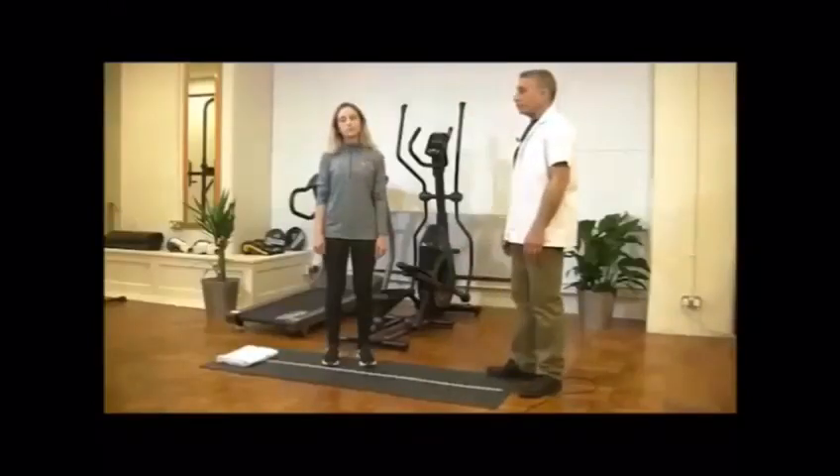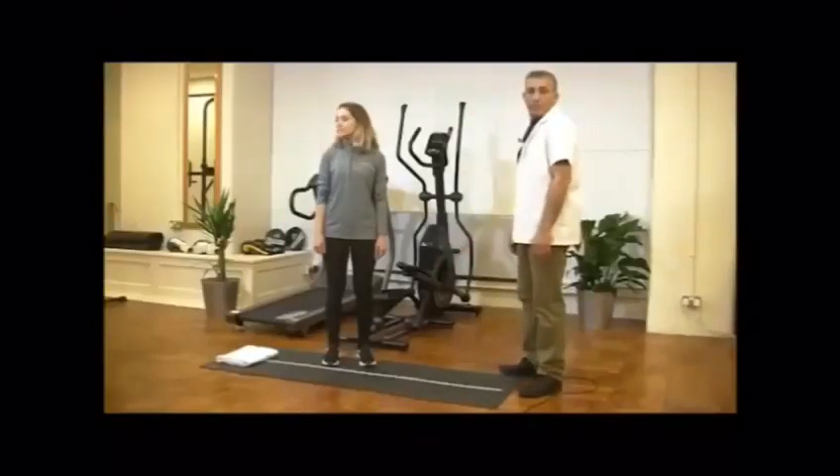And breathe deep in and out. Then neck lateral flexion. Just simply bend your neck side to side. Don't force it, go with pain limit or any restriction. If you have any, don't force it.